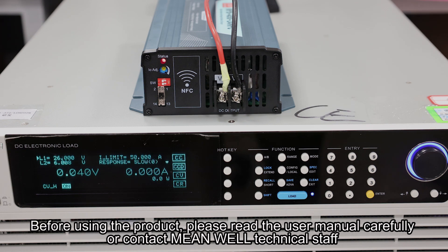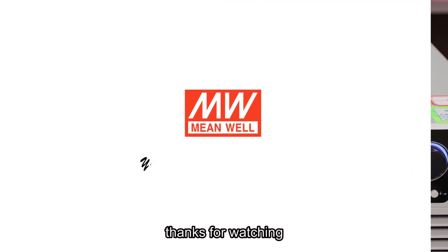Before using the product, please read the user manual carefully or contact MeanWell technical staff. Thanks for watching.